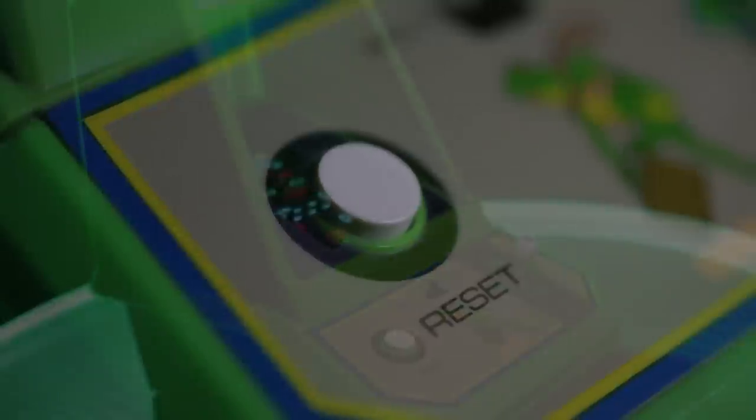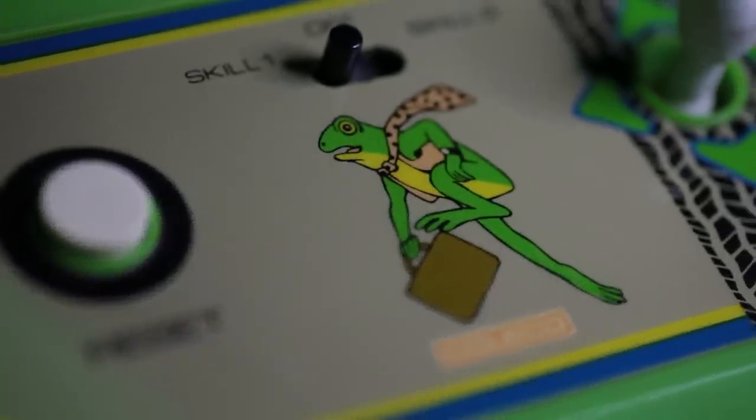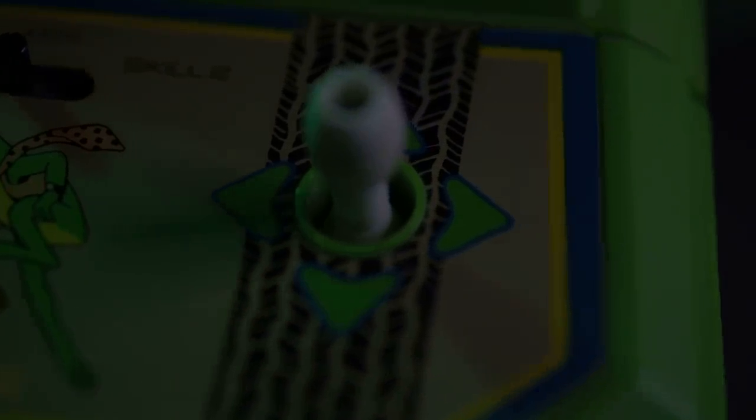While I've had mixed impressions from previous mini-arcade controls, this version stands out as the absolute best. While the design of the joystick is pretty much the same, the responsiveness surpasses all the games I've played prior.